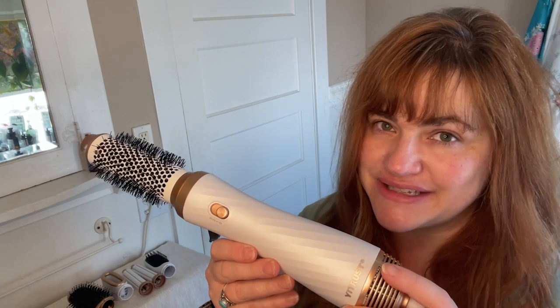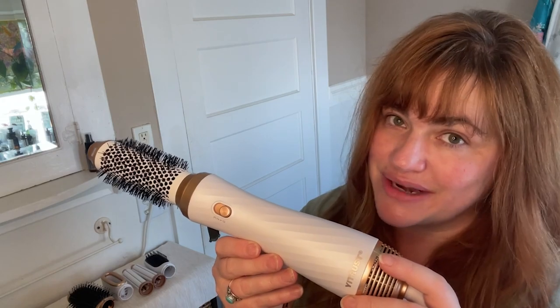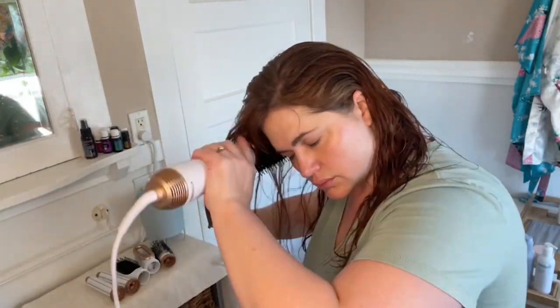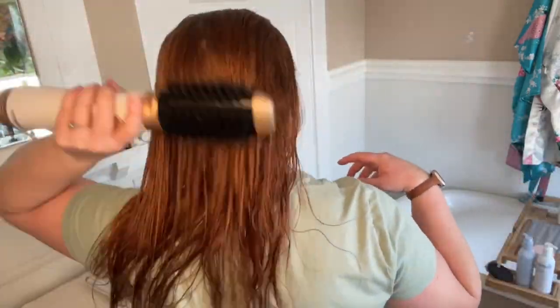Hi, it's Emily from WTI. If you're looking for an all-in-one styling tool that takes care of any hairstyle you can imagine, you should definitely check out this air styling tool from eTrust. This tool has so many attachments and so many ways to use it. Personally, there are a few that I absolutely love.